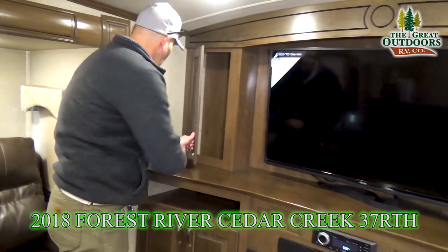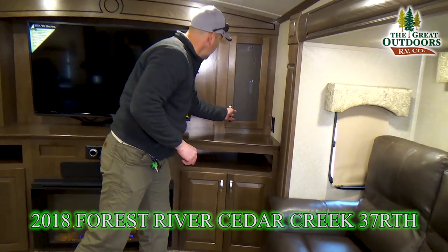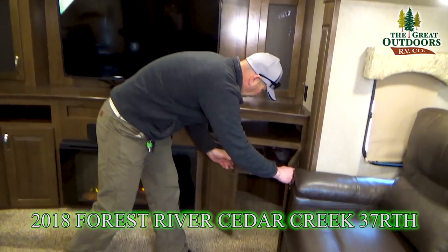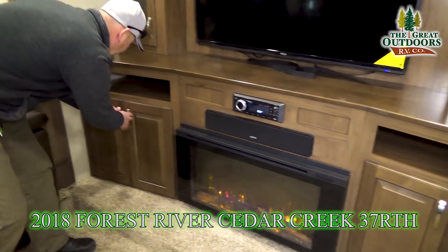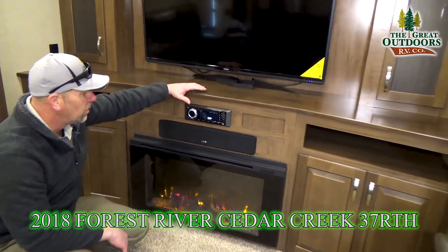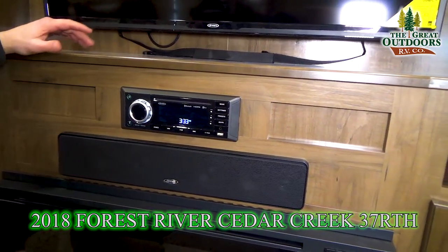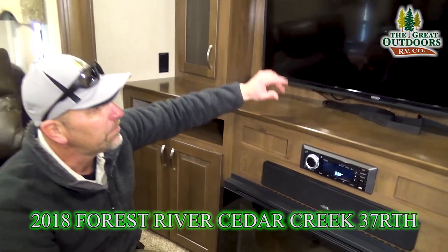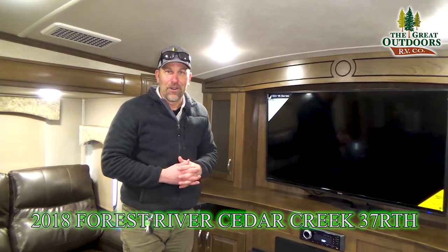Let's talk about the cabinet space you have over here in the front. You've got a 110 power outlet, cabinets, and big storage underneath on both sides. You have a Jensen stereo, CD, DVD player, Bluetooth-capable, and a Jensen soundbar all located right here, along with a big 50-inch screen TV. If you can't have a party in this thing, I don't know what to tell you.